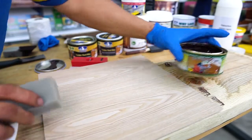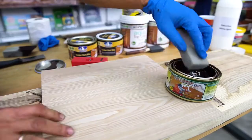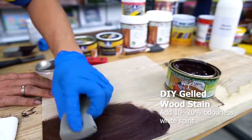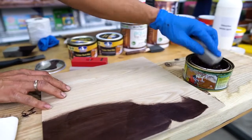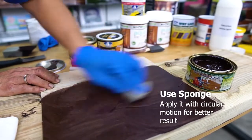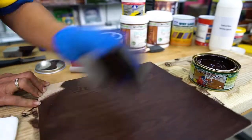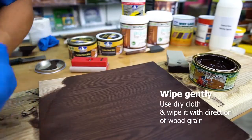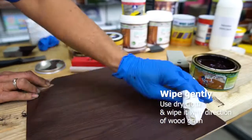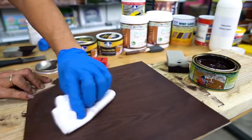We're going to apply with the sponge with the gel. We're going to add at least about 10 to 20% of this Torus white. It's not too hard — it's just like the same thing.